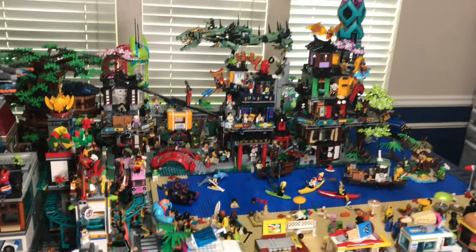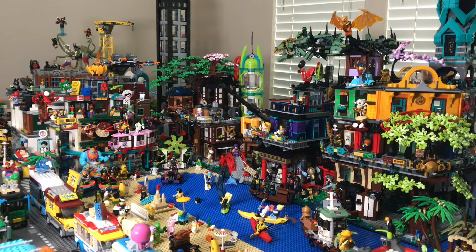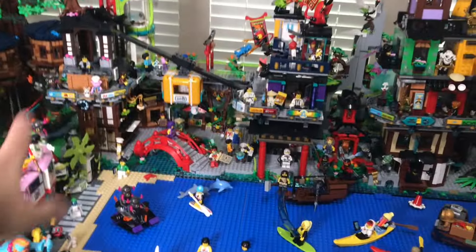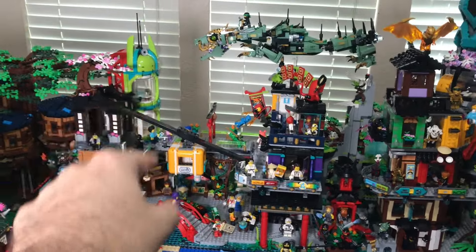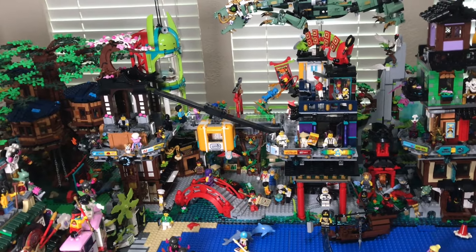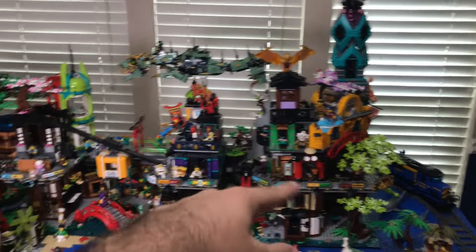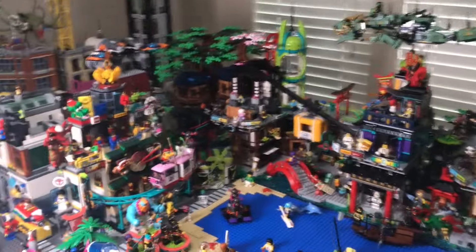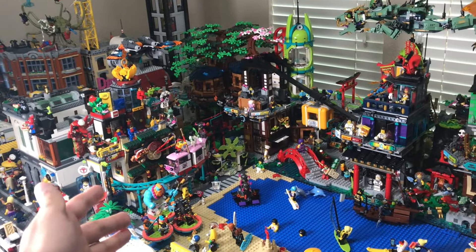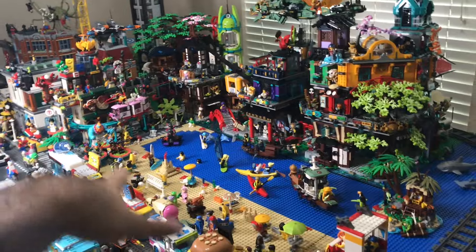Now we're over at the Ninjago city slash beach section — my favorite part and favorite view of my entire LEGO city. The most recent set I got is the Ninjago City Markets, which is that massive chunk of city right there — all one set, a Christmas gift I finally finished building after a few months. I have it next to the Ninjago City Gardens with the big tree; they look perfect together, they're meant to go together. Then I have the Monkey Kid City of Lanterns, which pairs perfectly to create this whole zone around the beach and water area.